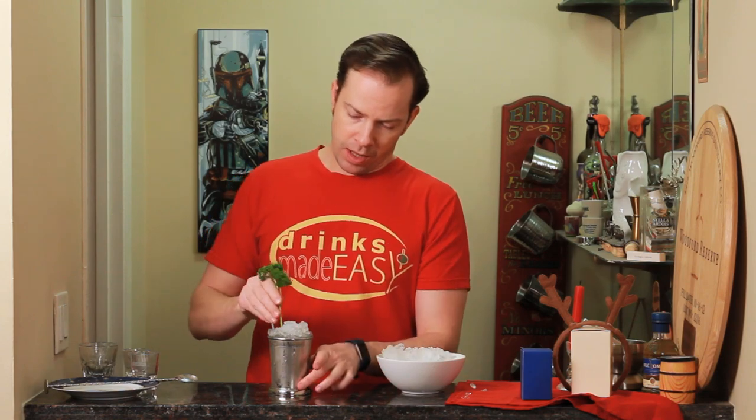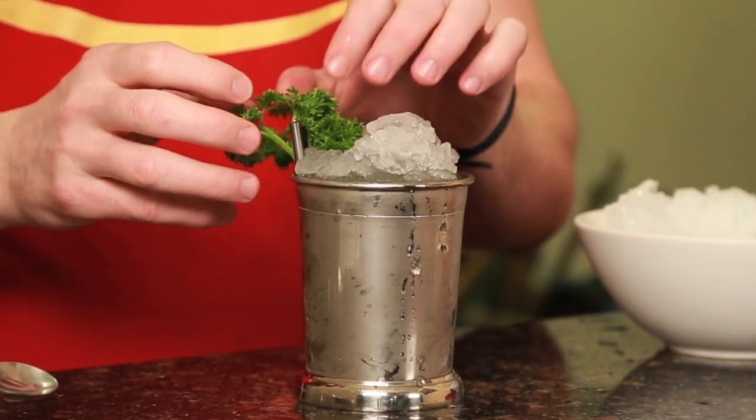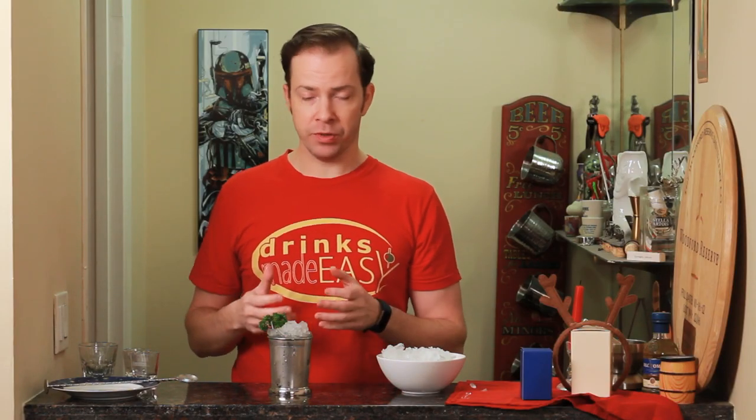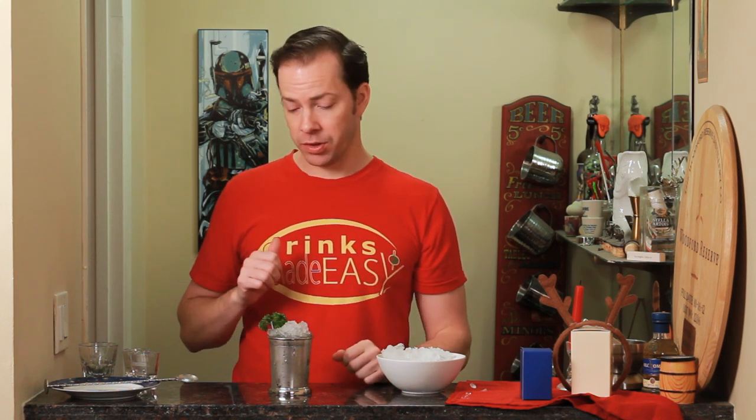Express a little bit of parsley and place it next to your straw. A little trick: anytime you're using parsley, basil, mint — really any sort of herb as a garnish — express it and put it next to the straw. That way, whenever your guests are drinking it, you're going to get a nice waft of that herb. Seventy-eight percent of taste is smell, so it will heighten the drink. It's just a little trick to make your drinks that much more enjoyable.